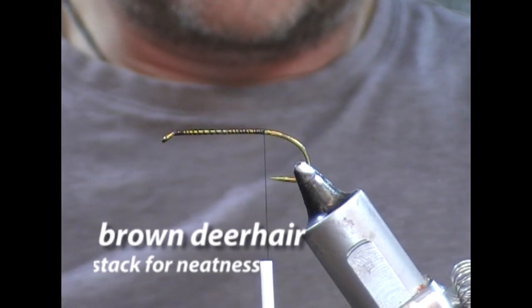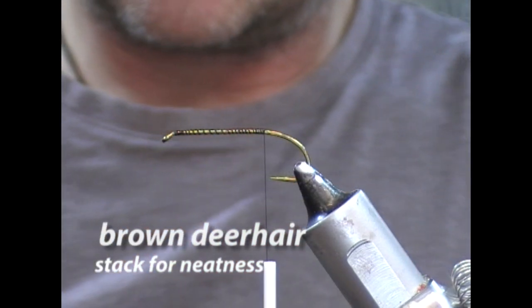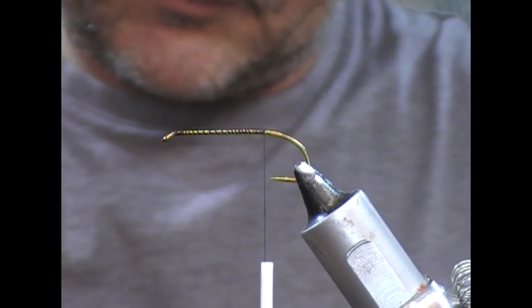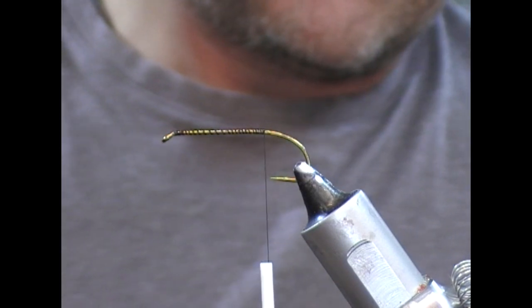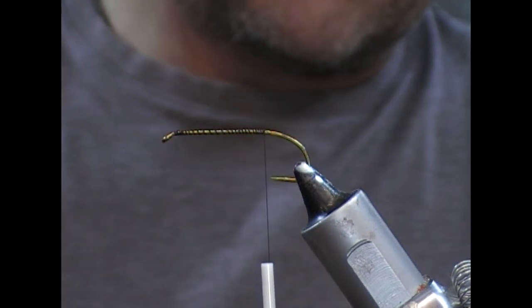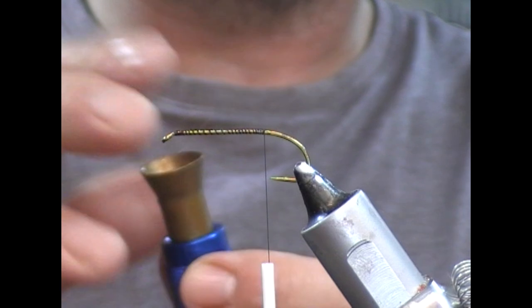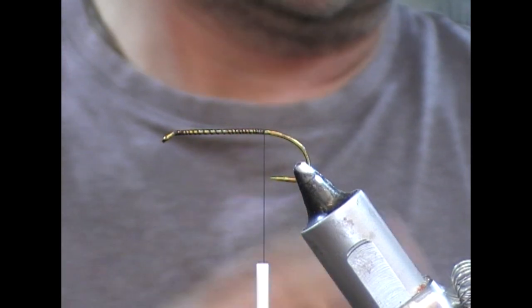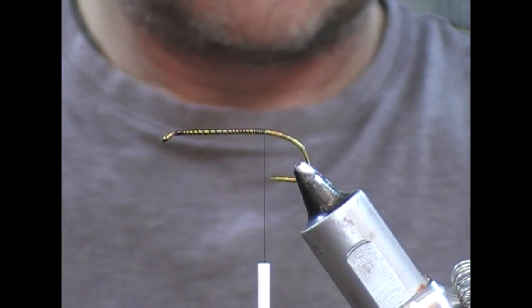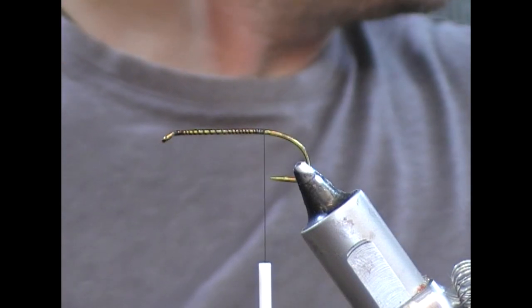The tail on this fly, I'm going to use the natural bit of a white bucktail — the natural back bit, the brown bit. I'm going to take a bunch of that, pull out some of the useless short bits, and then put it into a hair stacker. That'll line up the tips for me. I'm going to take that out and hopefully we'll have a nice square tail.